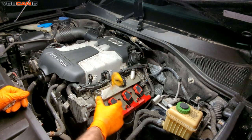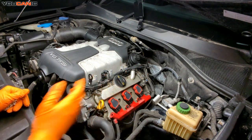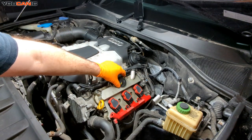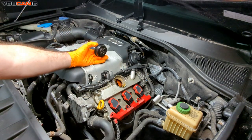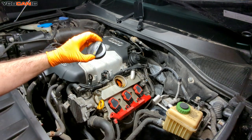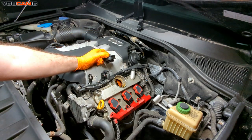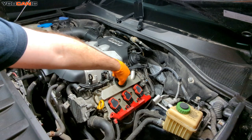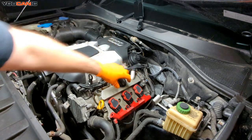Reinsert our dipstick, and then if we need to add oil, you turn this a quarter turn to the left and add your oil here, following your manufacturer's weight and specification for the oil, whether it's synthetic or not. Then once you've added the oil, put your cap back on.